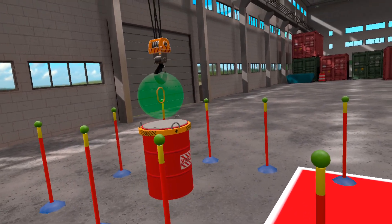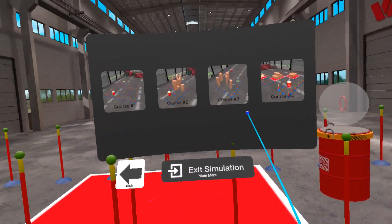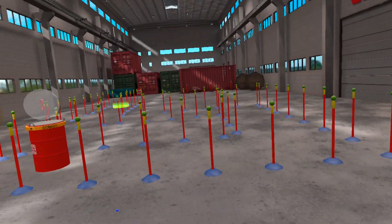We finished the tutorial. In VR Crane Simulator there are four courses with different difficulty levels. Now select course number one.